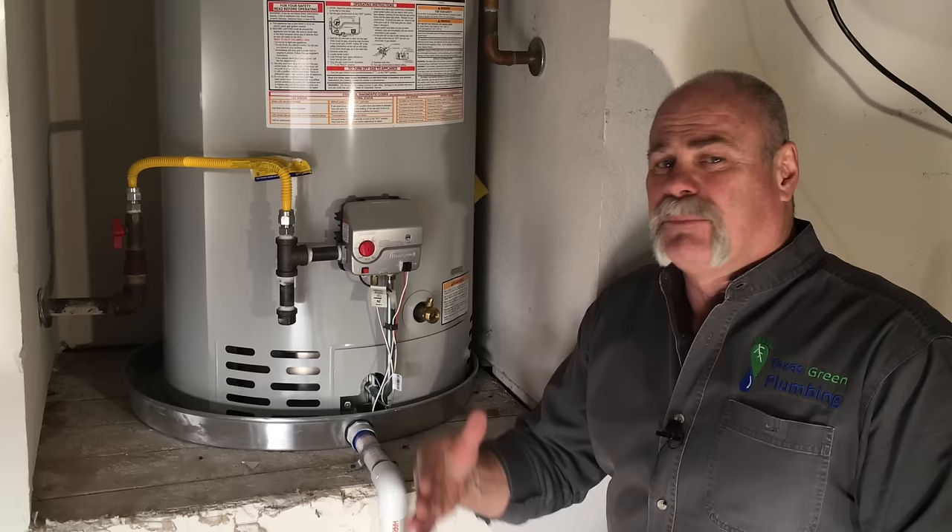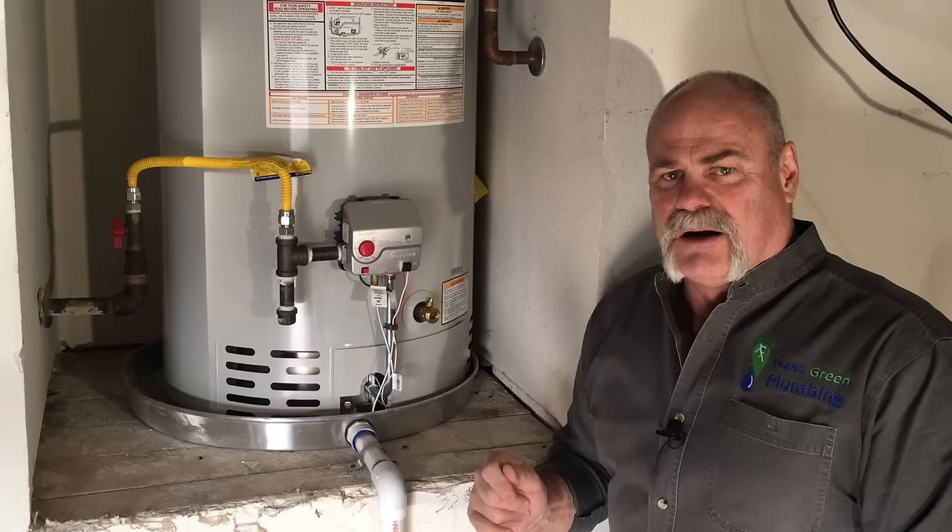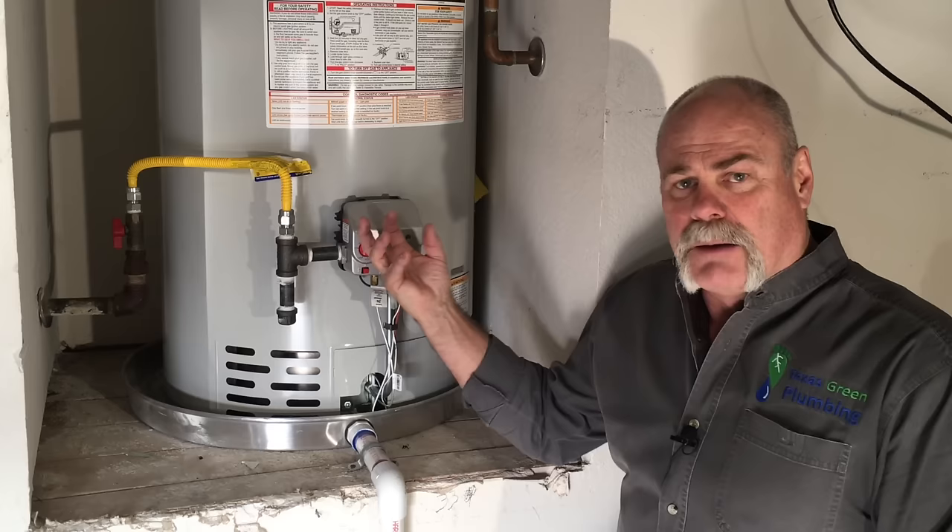What it does is, if you don't have an anti-scaler like we recommend, it breaks up the calcium and magnesium that's in the bottom, pulls it out, flushes it out — and that's part of flushing your water heater.